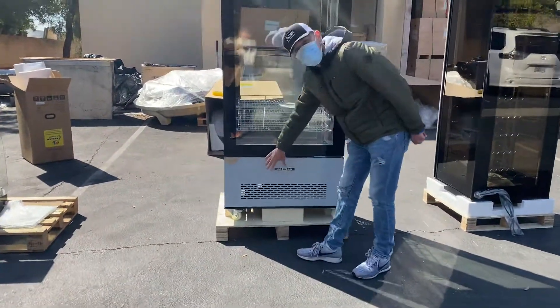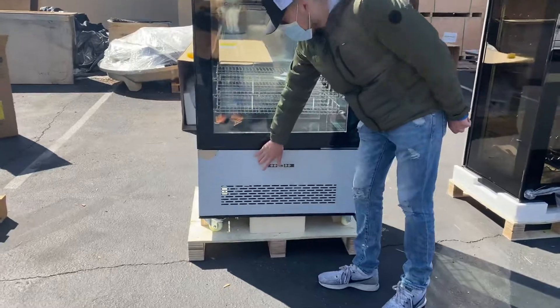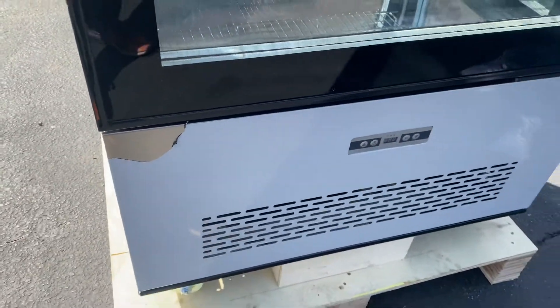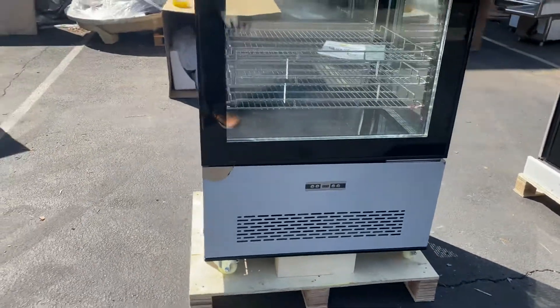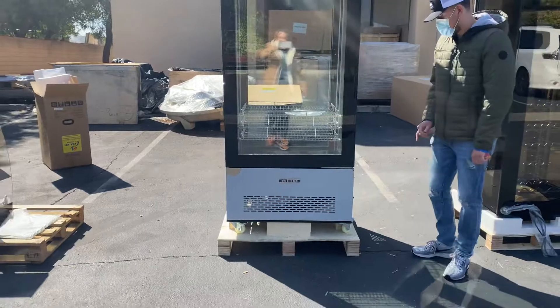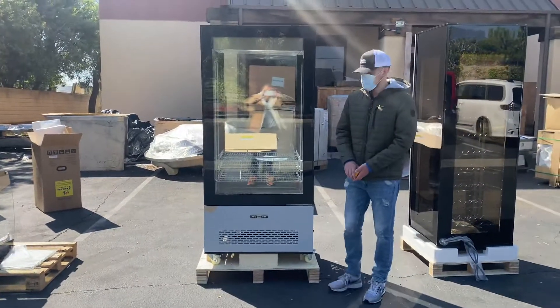The base of this unit will be stainless steel. As you can see it appears white right now — this is just a protective peel-off sticker that you can go ahead and remove once you receive the unit, as it helps prevent scratching during shipment.